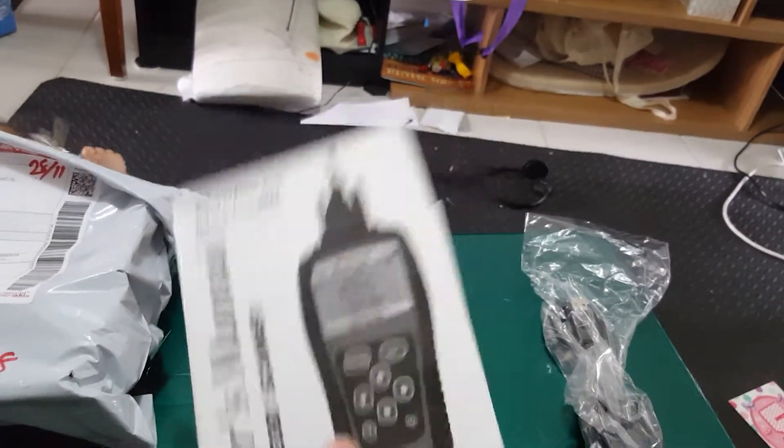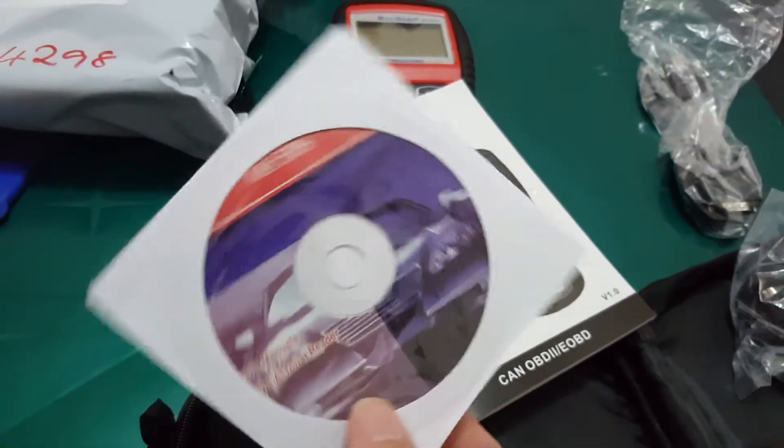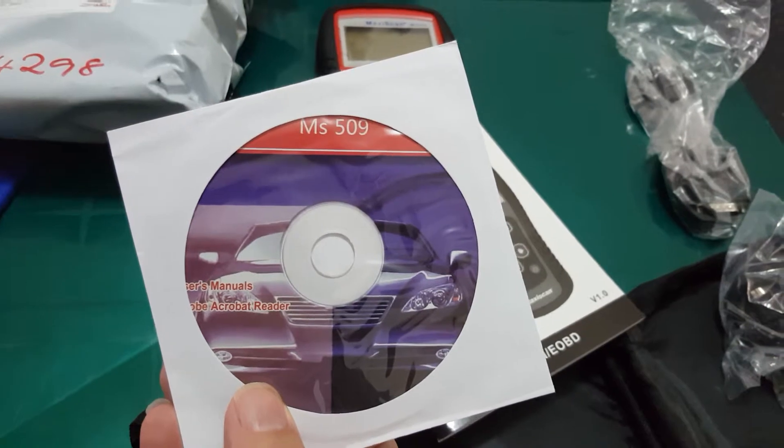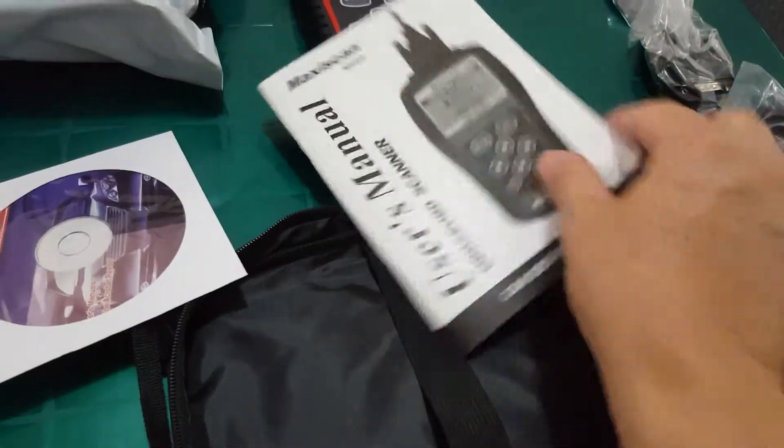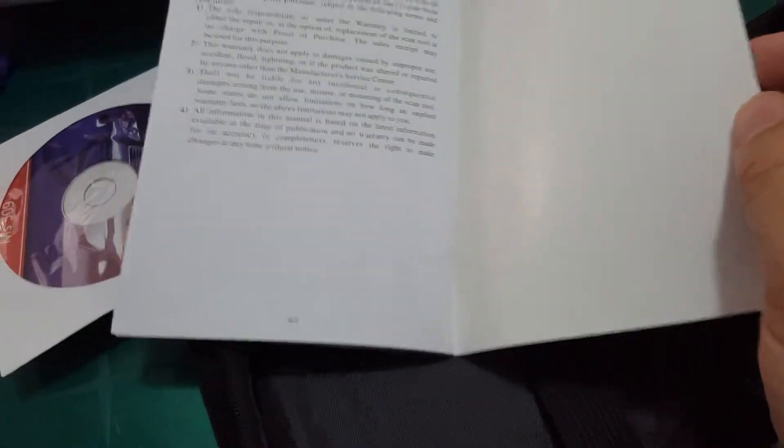It's a user's manual and also has a CD inside of it. The manual is 63 pages.